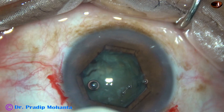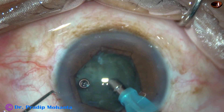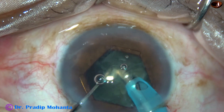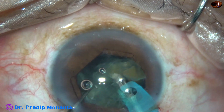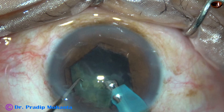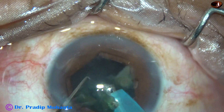Visibility is much more now. You can take all safety precautions. I am going to chop this nucleus into smaller fragments and emulsify those fragments. The phaco parameters: vacuum is 450, flow rate is 45 ml per minute, and ultrasonic energy used is 60%.